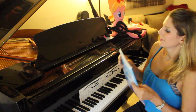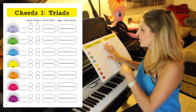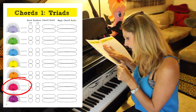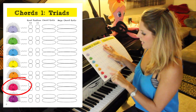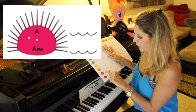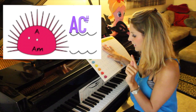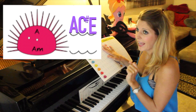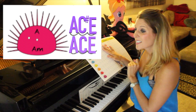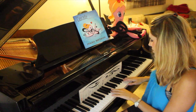If you have the Cascade book, available on Amazon, we are working on Chords One: Triads, page 12. Today we're working on the pink magenta-ish colored sea urchin for A major and A minor. In the top waves you're going to write A, C sharp, E for A major, and on the bottom for the sad chord, A minor, you're going to write A, C, E.